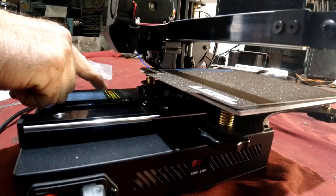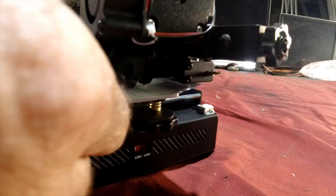Without any automatic bed leveling or initial layer height control, the Crux 1 kind of reminds me of my old MakerBot Cupcake from back in the day.